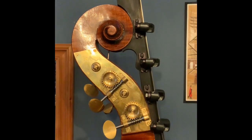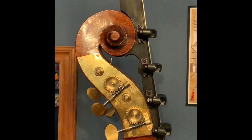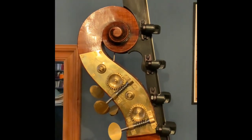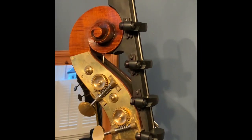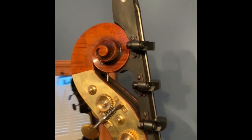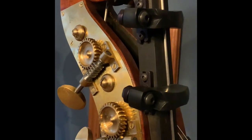Here we have a fantastic bit of craftsmanship — a beautiful low C machine by Martin Penning. Like the other extension, it goes through the scroll. At the top you see the pulley that it goes round, goes through the scroll, then on to the A peg, which is the top tuner here.